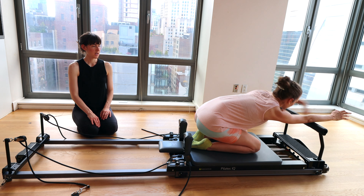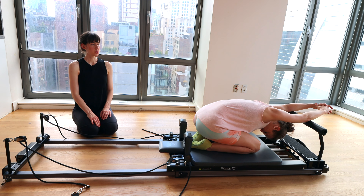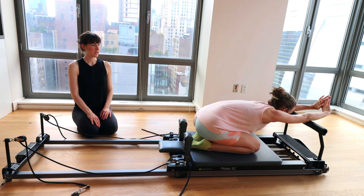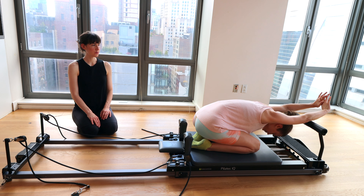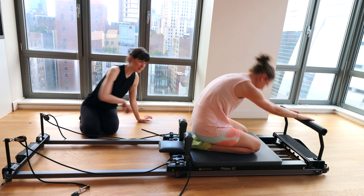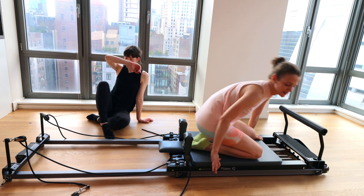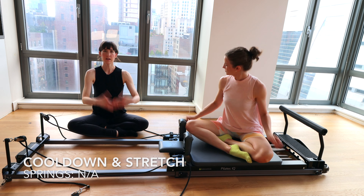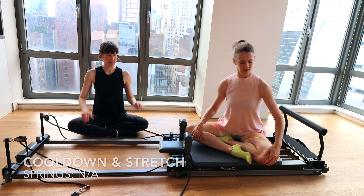Last one — deep breath in, exhale, release. Let's turn to face whichever direction makes sense. We're going to sit in a cross-legged position. Just do a little bit of side body and oblique stretch since we did a lot of that today. Legs can be crossed, forward, whatever makes sense.